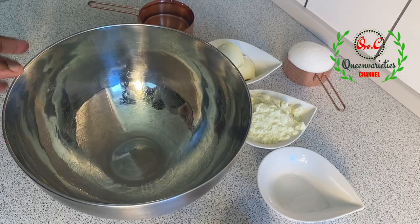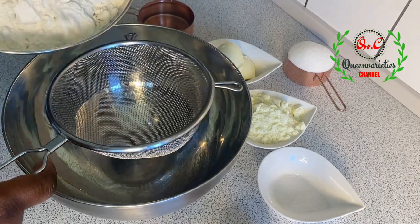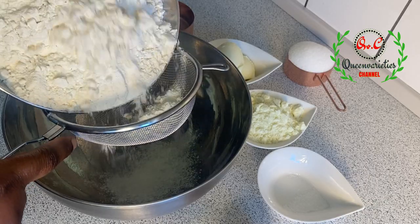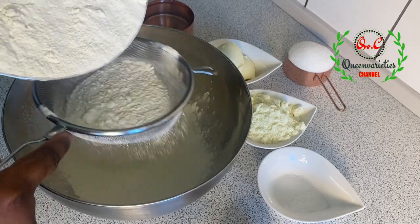I'll go ahead and introduce a new bowl and place my sieve here. I have always told you how important it is to sift your ingredients — I can't stress that enough in my recipes. Please make sure you sift your ingredients.